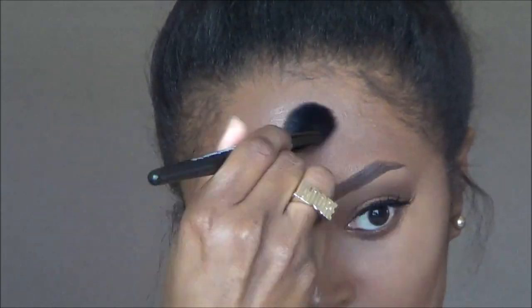Next I am taking my ELF Flawless Concealer Brush — for those who have watched my videos, you know I always use this brush for blending out my concealer. I'm just going in and blending it out so that I won't look cakey. It'll still look a little patchy but I'll be going back in a little later to blend again.